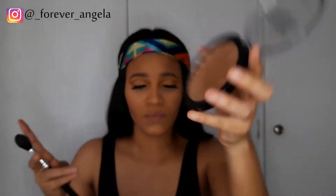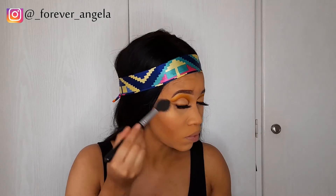Next I'm going in with my highlighter on the highest points of my face — my cheekbones, the bridge of my nose, the tip of my nose, and my cupid's bow. There's nothing I enjoy like putting on highlighter. Then I'm going to set with my rose water as always.